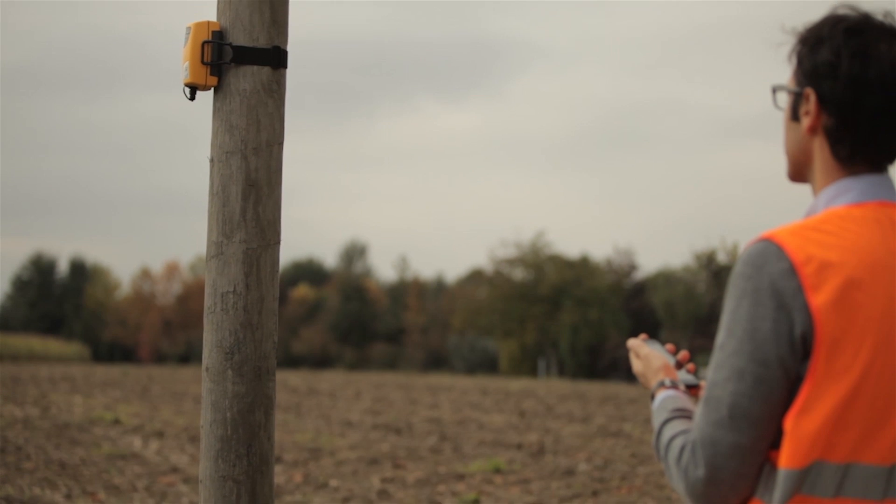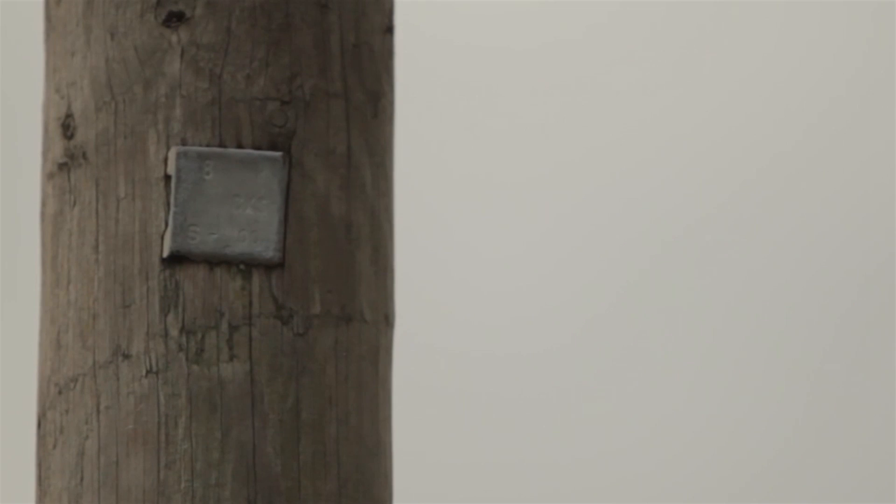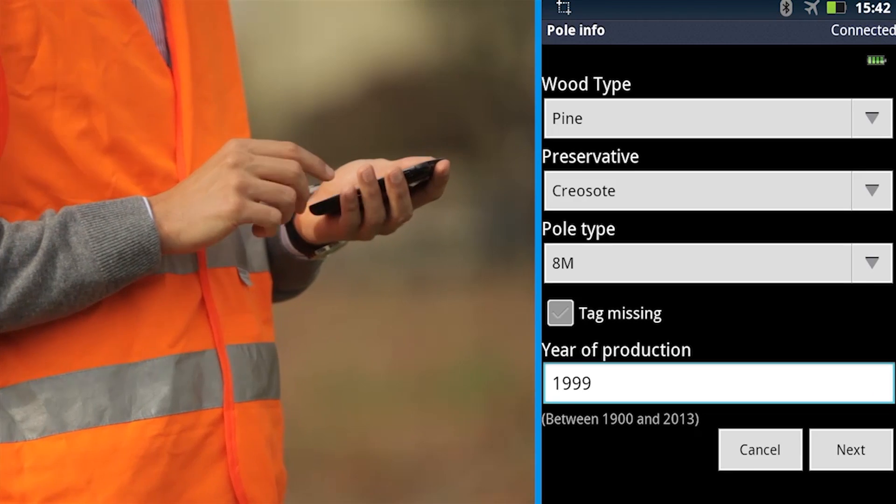Look at the pole tag, find out the pole characteristics — pine, creosote, pole type, pole year — and enter these details into the smartphone.